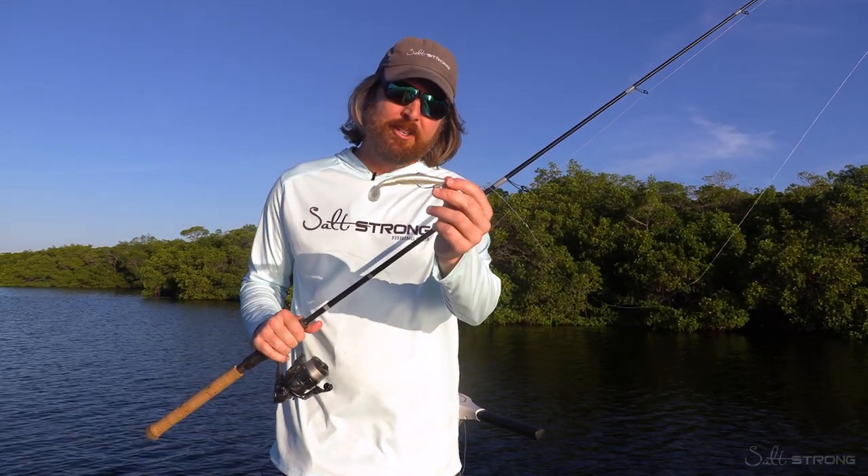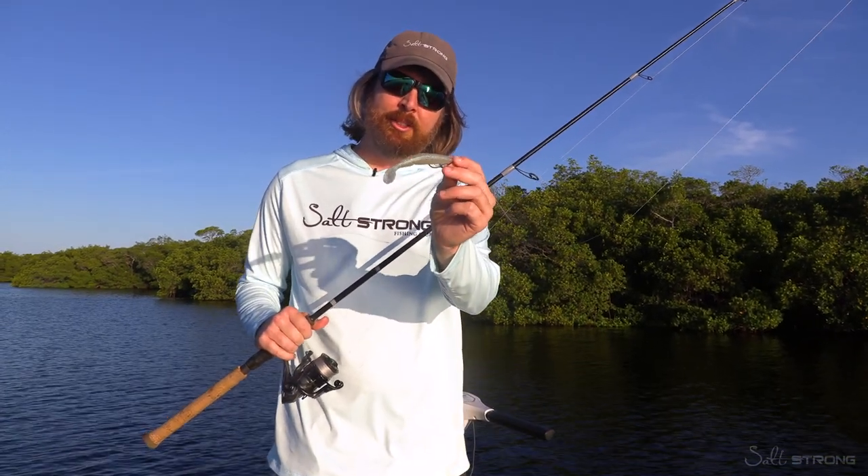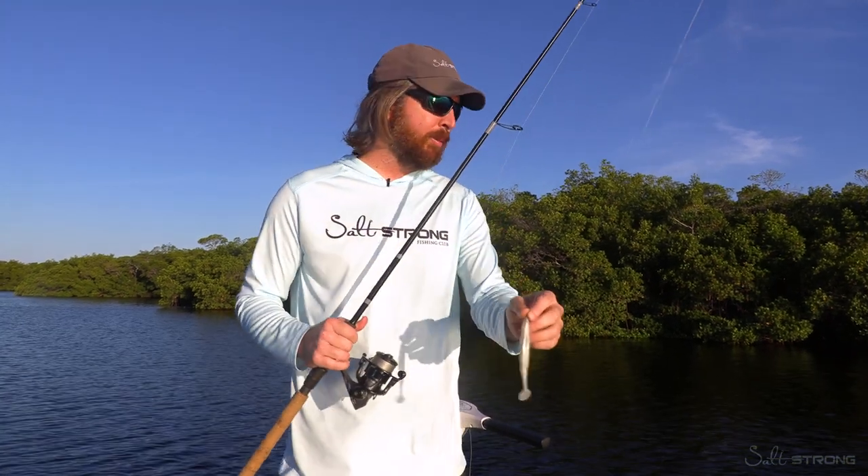In this video we're going to show how to fish mangroves with the paddle tail. This is a Slam Shady Bomber — I absolutely love this lure for fishing mangroves.